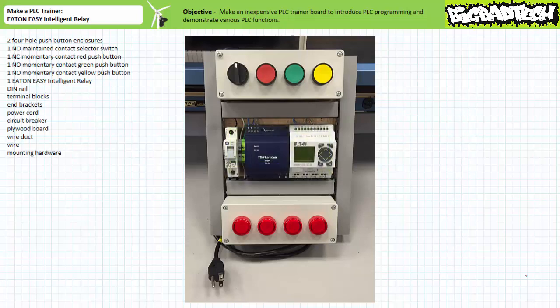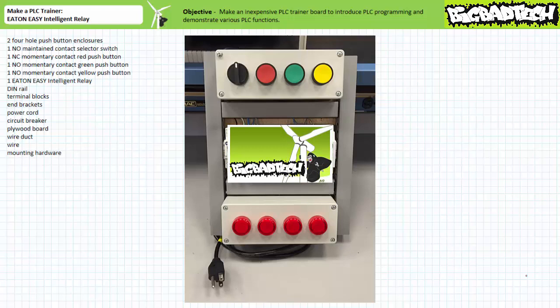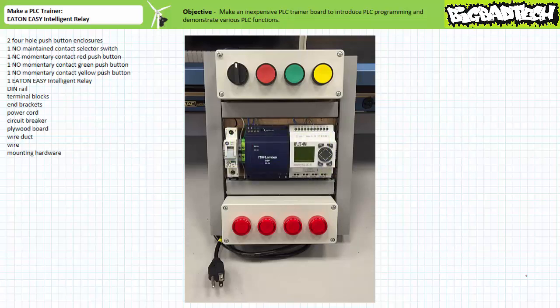To reduce the expense of this trainer, I've made use of interface elements like switches and pilot lamps already included in the basic motor control kit. If one already has this kit, the only items necessary to complete this version of the basic PLC trainer are a 24-volt DC power supply, an Eaton Easy 512 DCR Intelligent Relay, a fully functional copy of the Eaton EasySoft programming software, and a communications cable.